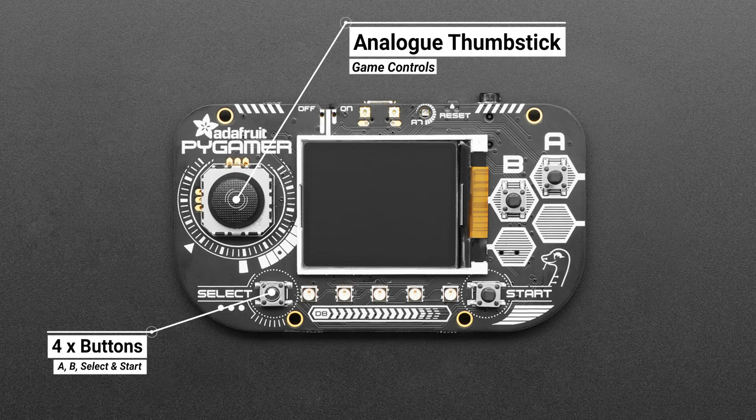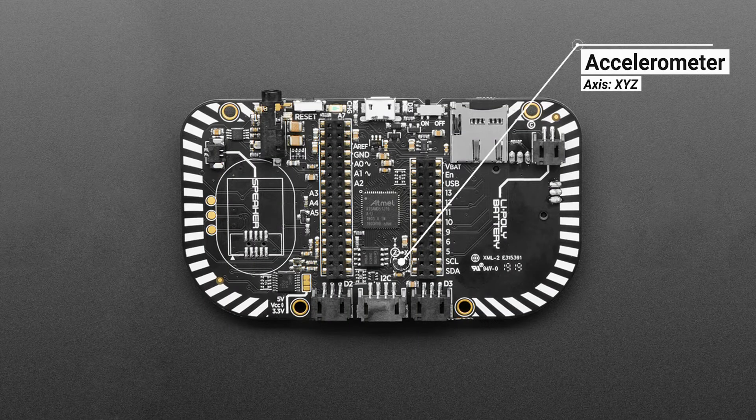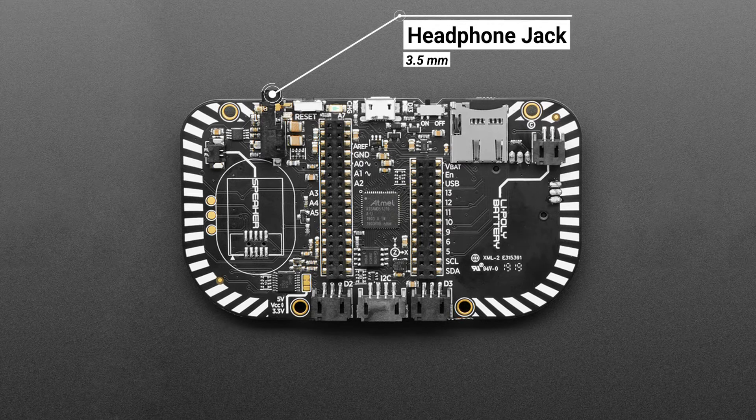There's an analogue thumbstick along with 4 buttons. The 5 NeoPixel LEDs can be used for a range of purposes, for example scorekeeping. There's even a triple-axis accelerometer, which you can use to control your games with motion. The bare-bones PCB doesn't come with a speaker — that's an optional extra — but there is a 3.5mm headphone jack.